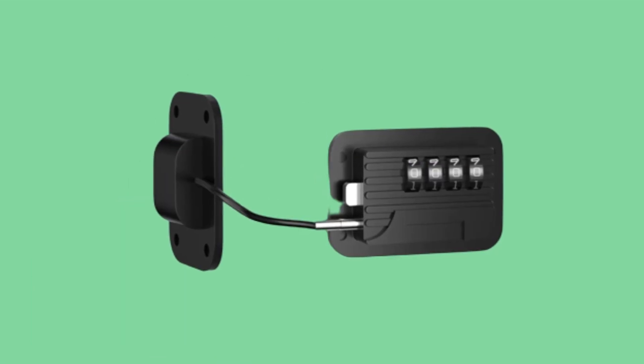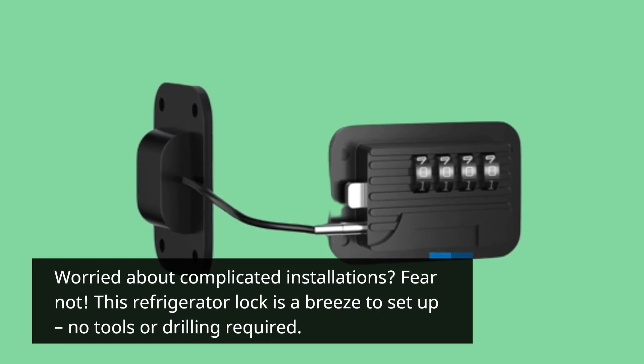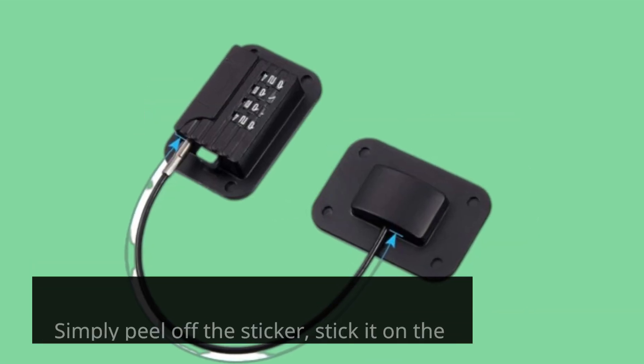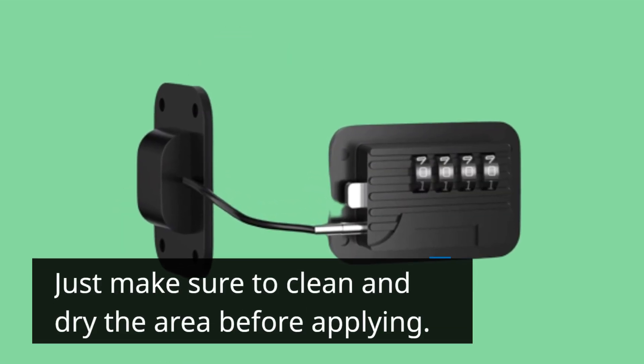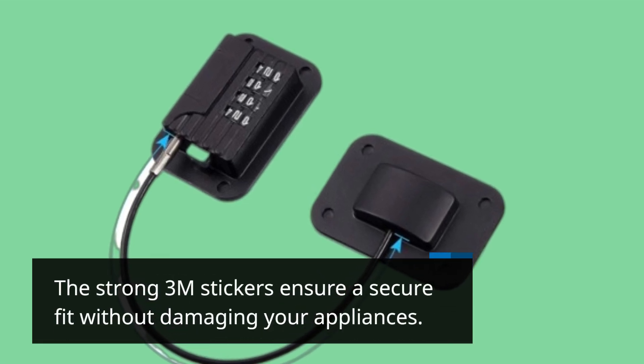Worried about complicated installations? Fear not! This refrigerator lock is a breeze to set up — no tools or drilling required. Simply peel off the sticker, stick it on the desired surface, and you're good to go. Just make sure to clean and dry the area before applying. The strong 3M stickers ensure a secure fit without damaging your appliances.